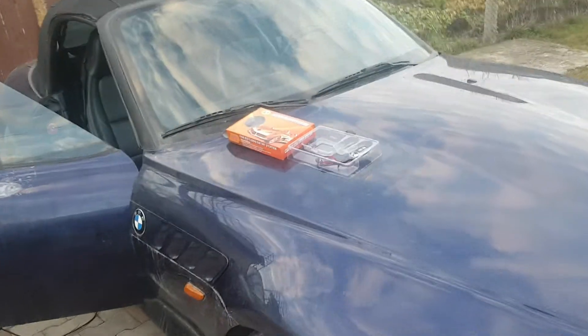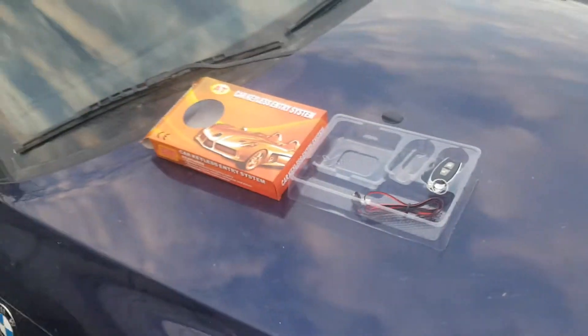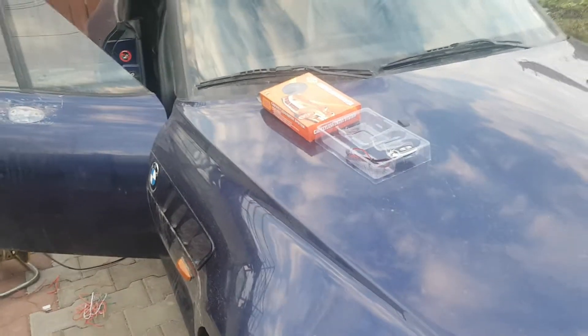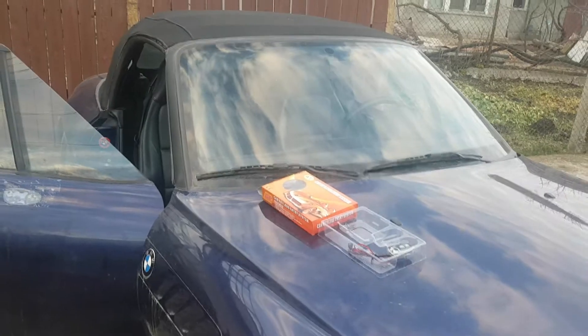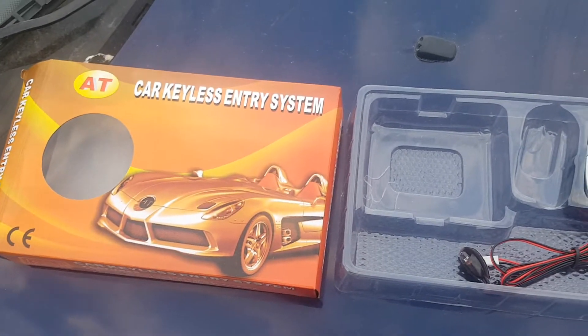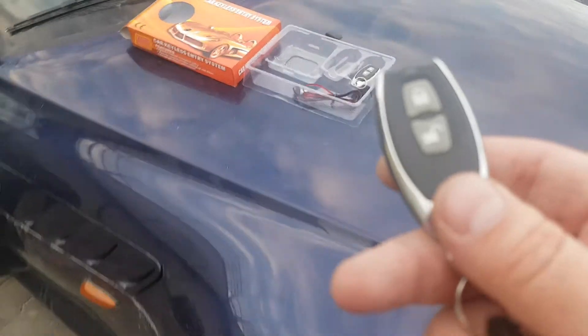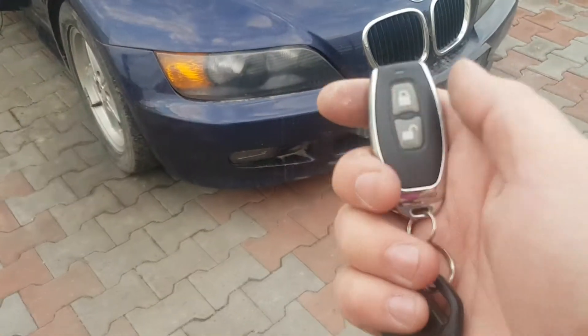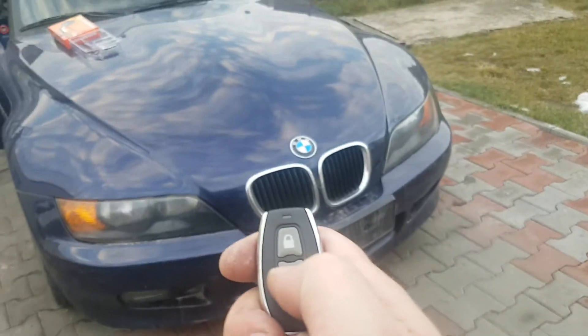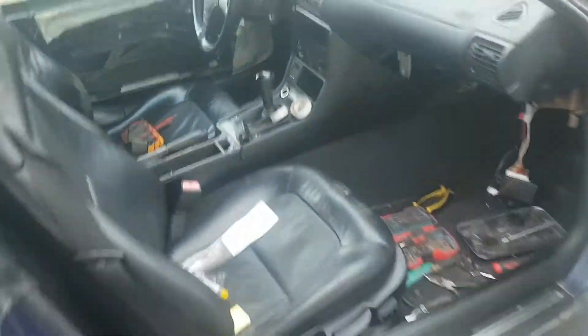Hello, today I'm going to show you how you can wire up a keyless entry system for, in this case, a Z3 BMW 97, but it's the same for the E36 as well. The system is basically like any other China keyless entry, around $14 locally. It has a nice remote — let's see it in action. Press lock and unlock.